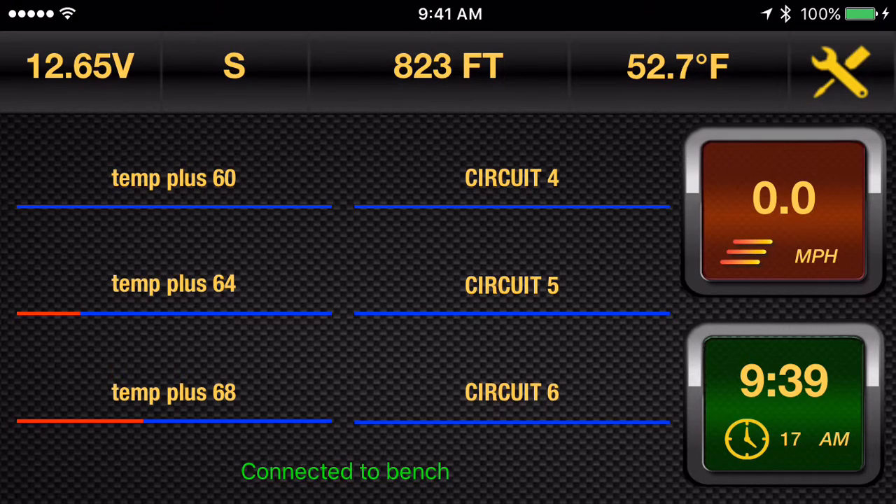You see the temperature is dropping precipitously. Now Temp Plus 60 came on. As you can see, they all start going up to the point where at 44 degrees, they're all on 100%. If we take the probe out of the glass of water and start warming it back up, the opposite will start to happen.